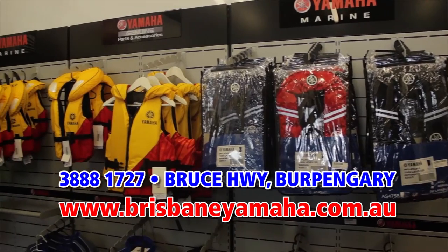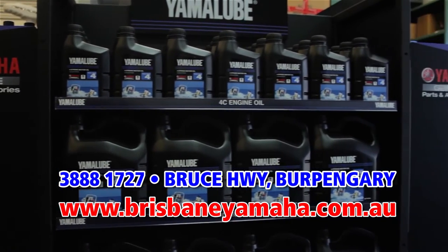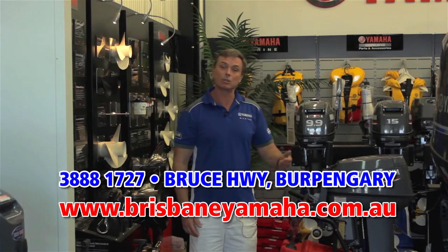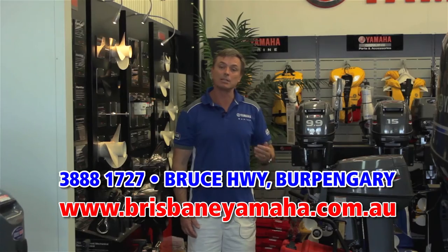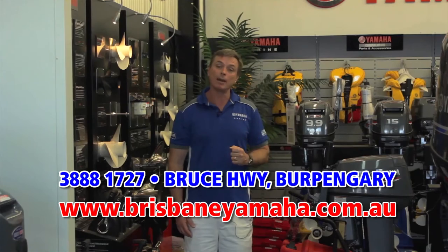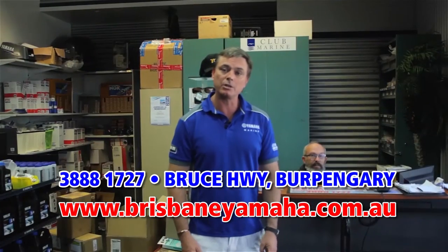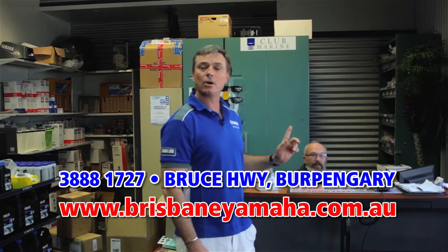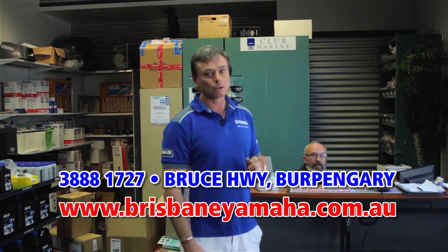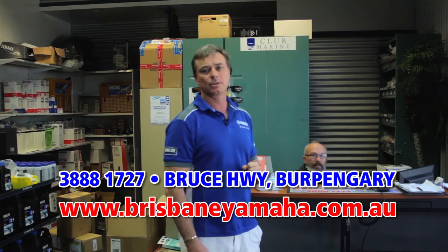Life jackets, cow covers, oils and sprays — we also have a full range of electronics that we've chosen and consider the best in the market. We also have a large range of parts. If you're looking for a genuine Yamaha part, come and see us. Mark, our parts interpreter, has over 25 years of experience. If you're looking for electronics or a Yamaha part, Mark's the man to find it for you.